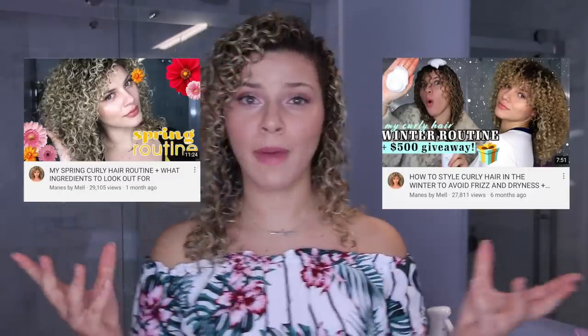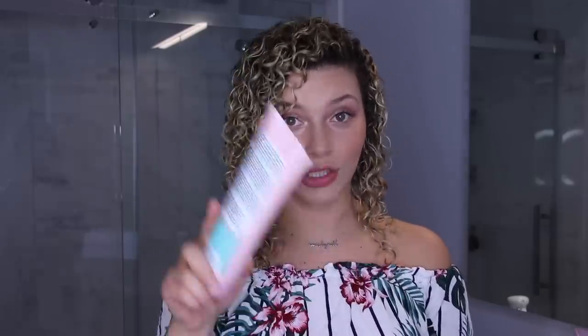Recall my winter routine and then my springtime routine. In these past two videos where I'm talking about the seasons and the weather, I explain the importance of taking a look at the back of the bottle and investigating the ingredients that you're putting into your hair — not because this is approved or that's bad for you. We look at the back of the ingredients because certain ingredients react differently in our hair depending on the weather. But one thing you have been asking me is for an affordable haircare routine, because let's be real, curly hair products ain't cheap.